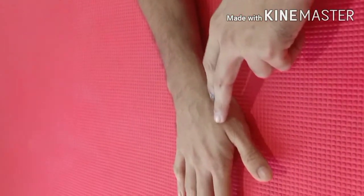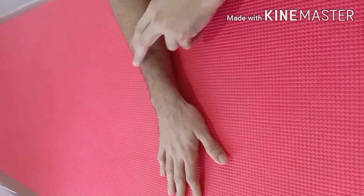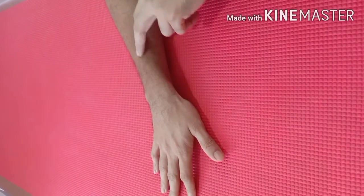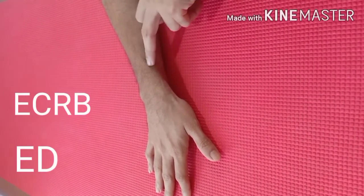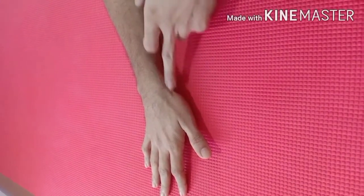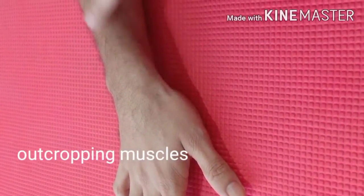These three muscles form the deep muscle group and they come out of the forearm between the two muscles of the superficial group, namely the extensor carpi radialis brevis and the extensor digitorum. They come out between these two muscles and come laterally to go to the thumb. Together, these three muscles are known as the outcropping muscles of the forearm.